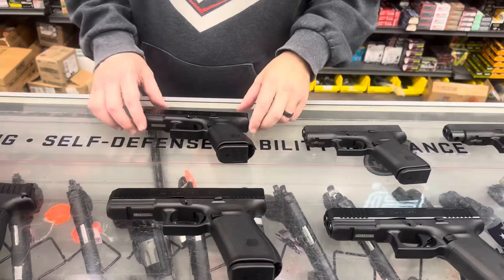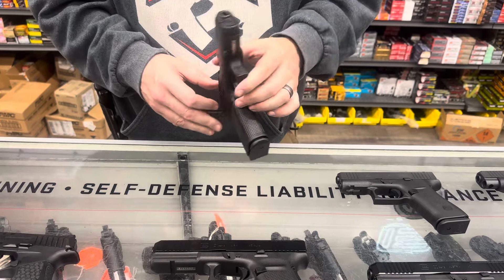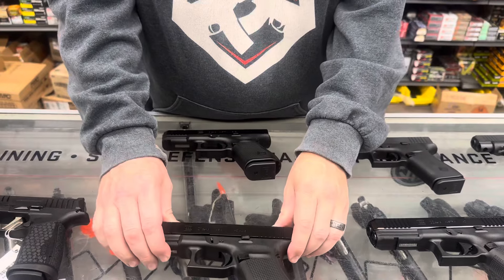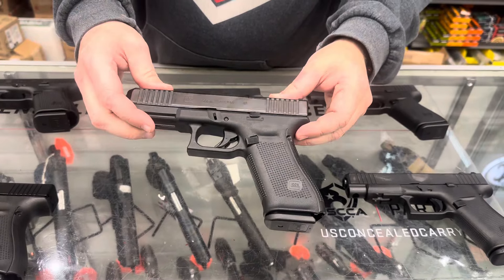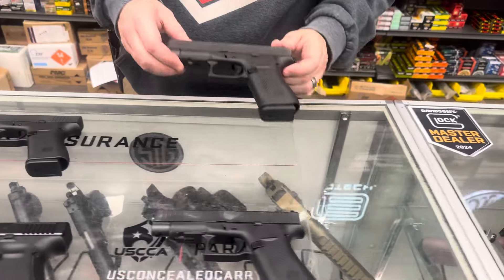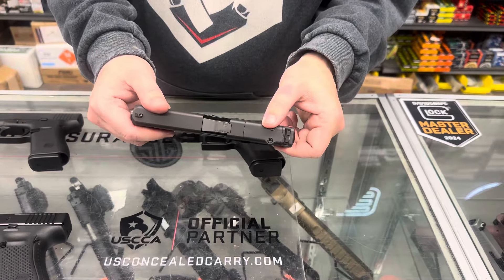For you Glock fans, starting with the Glock 19 Gen 5 standard, the 21 Gen 5 MLS chambered in 45, the 22 Gen 5 MLS chambered in 40 cal, the 43X, the 48, and the 48 MLS.